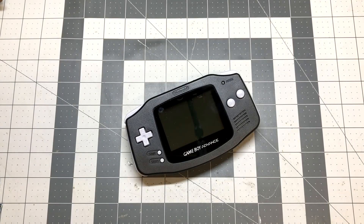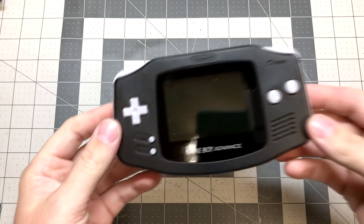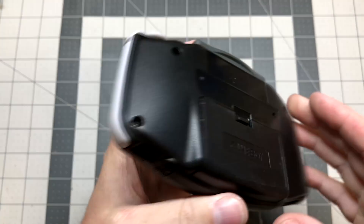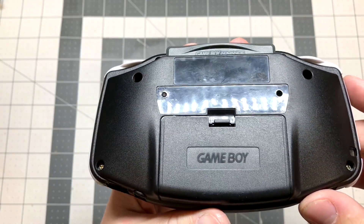Hey guys, Keyletho here. So today I have something on my bench that I've been wanting to work on for quite some time. What we have here is a Game Boy Advance — this is the original version, not the SP, as you can see.